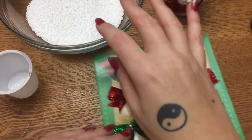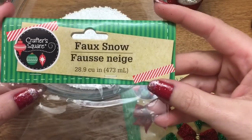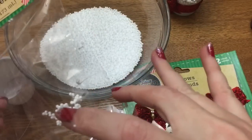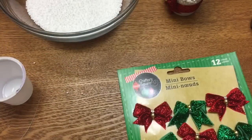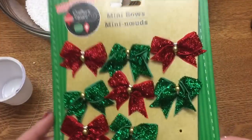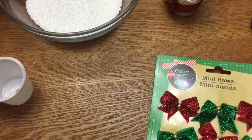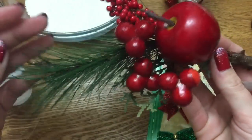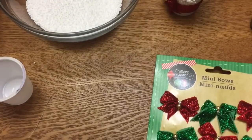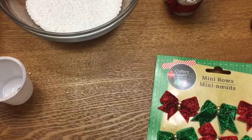I have this fake snow that I got from the Dollar Tree. The bag ripped — the whole side ripped open — so I put it in a Ziploc bag, and I've got a little bit in a bowl that I'm going to use here. I also got these bows from the Dollar Tree. This ribbon came from the Dollar Tree. I have some greenery that also came from the Dollar Tree. I have my hot glue gun and some beading wire.